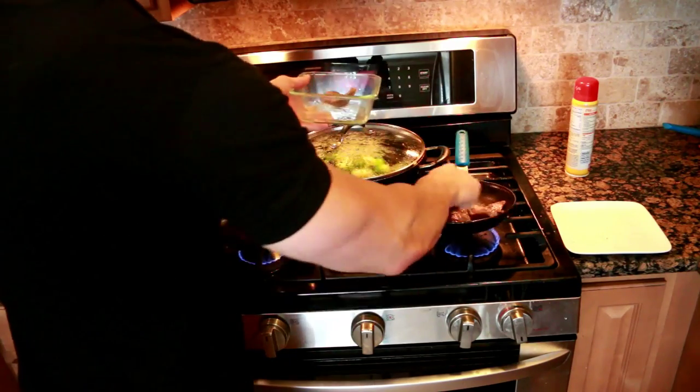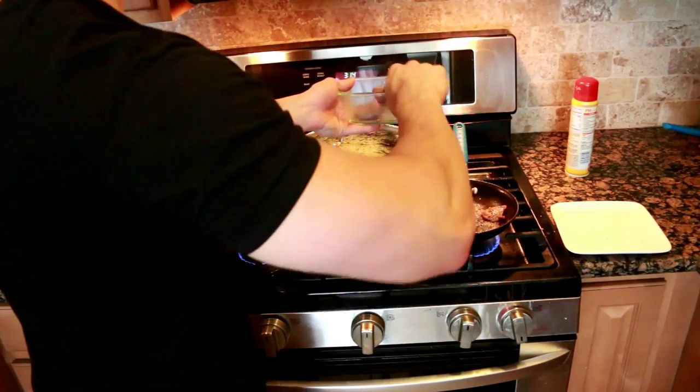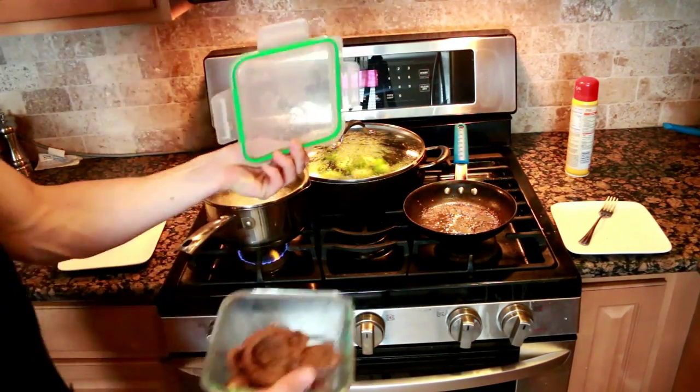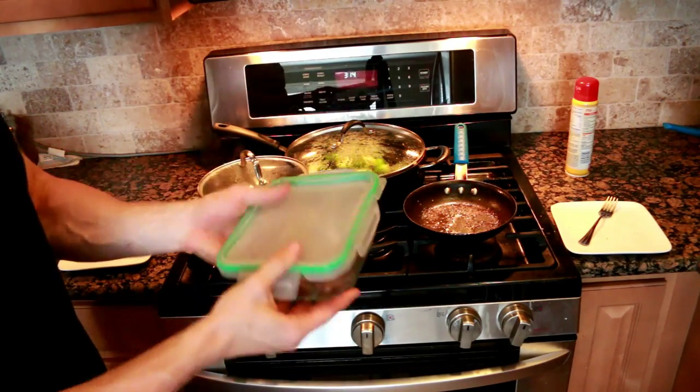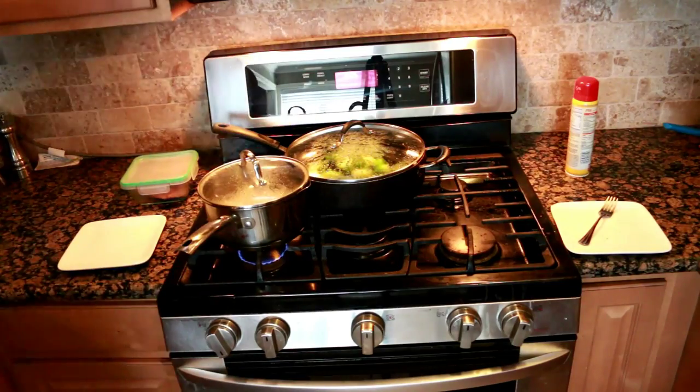What I like doing after I'm done cooking my meats is putting it inside a container and putting a lid on top. The heat will help cook it fully through — of course the steak doesn't have to be at an extremely high temperature.